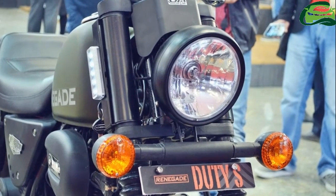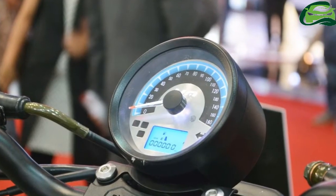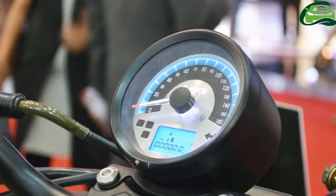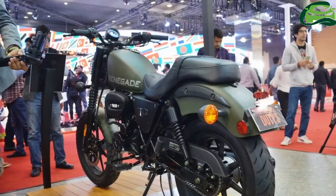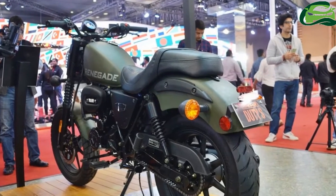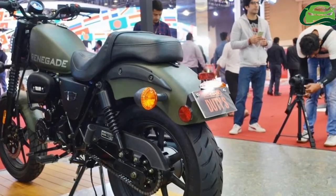The 17-inch front and 15-inch rear alloy wheels are shod with fat 120 section front and 130 section rear tires. A 280mm front disc and a 130mm rear drum handle the braking duty.